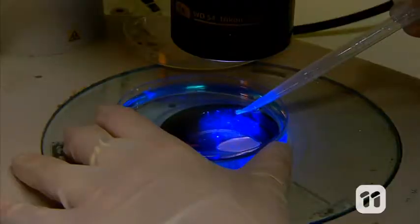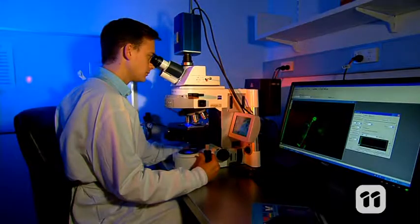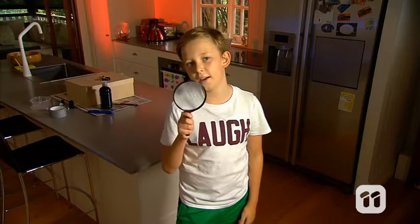Cameras, microscopes and telescopes can help us see tiny creatures and distant stars, and they all have one thing in common: they use lenses. A lens can turn even your house into a movie theater. Hi, I'm Henry and today I'm gonna be showing you how to make a projector with a magnifying glass.